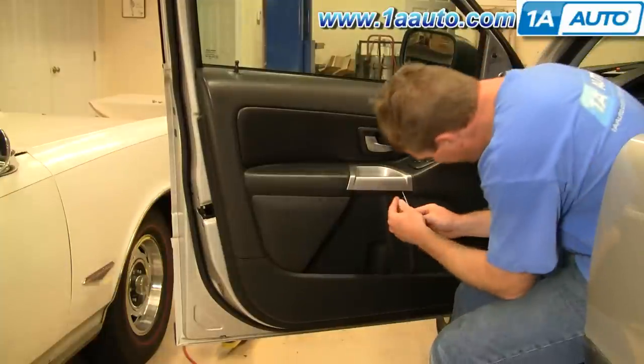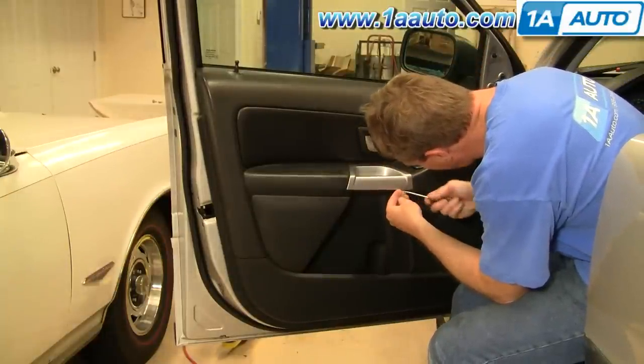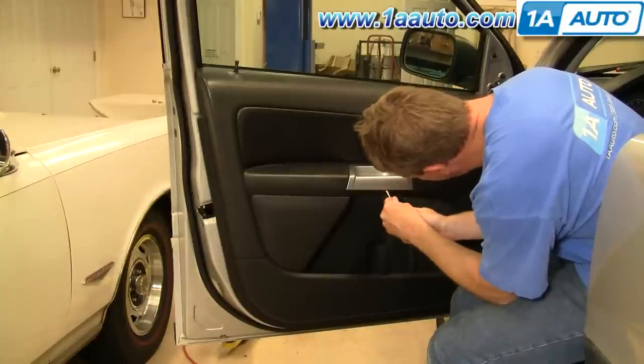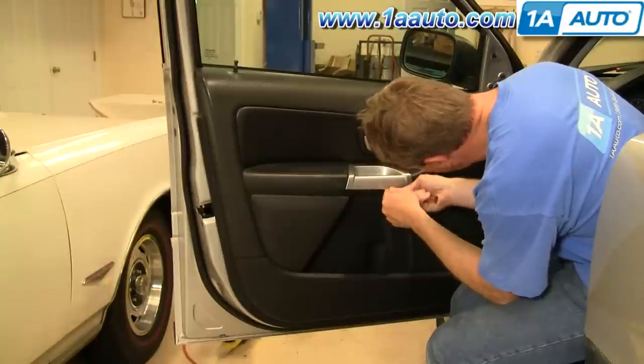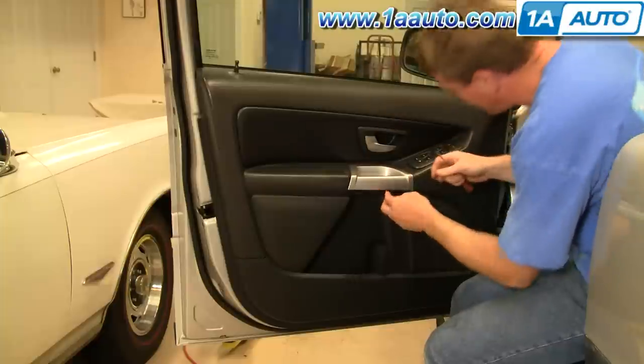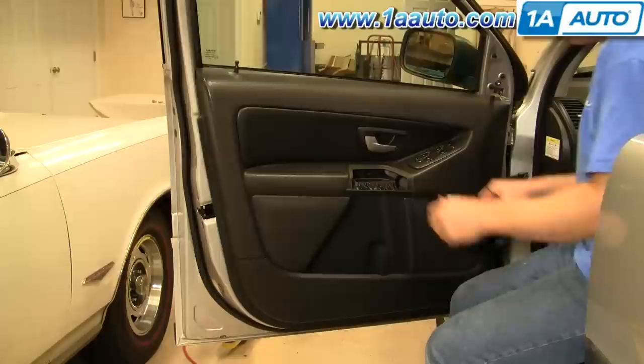Then you're going to use a screwdriver again — carefully go right into here. There are three tabs. That comes up and lifts kind of up and out.